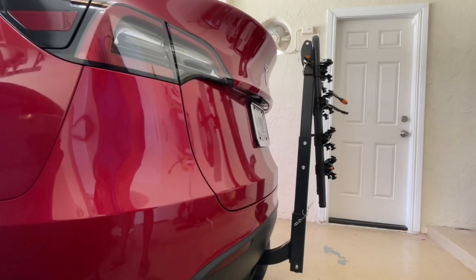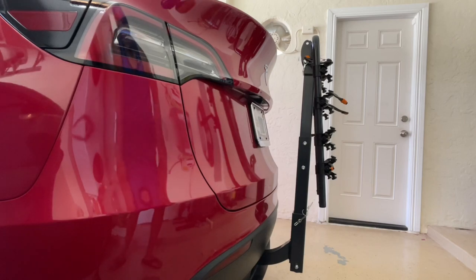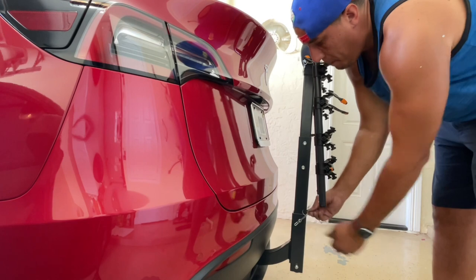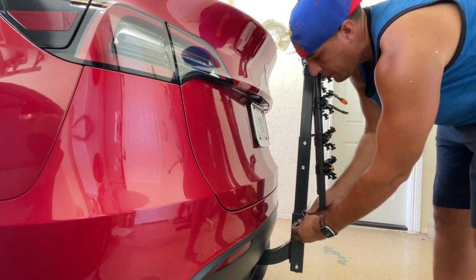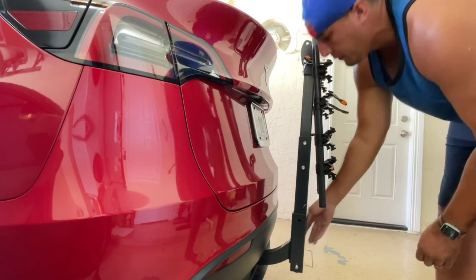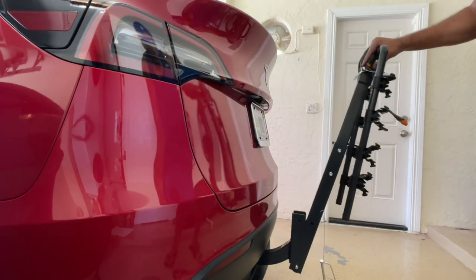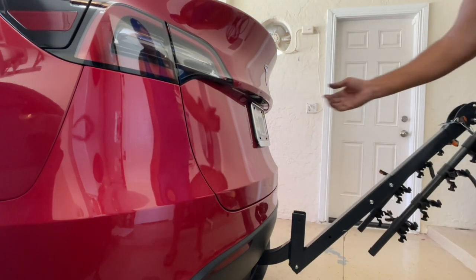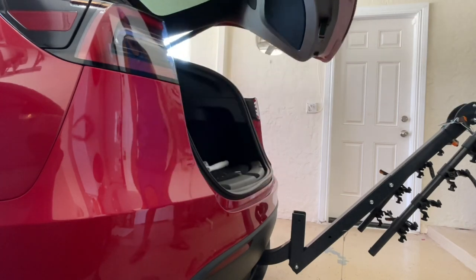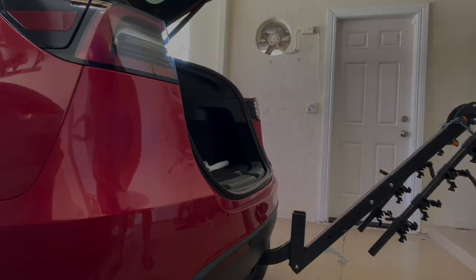One of the good features of this bike rack is that if I need to get access to the trunk, all I've got to do is pop this pin right here, pop this out, and it's going to pull down. There you go — now I'll have access to my trunk.